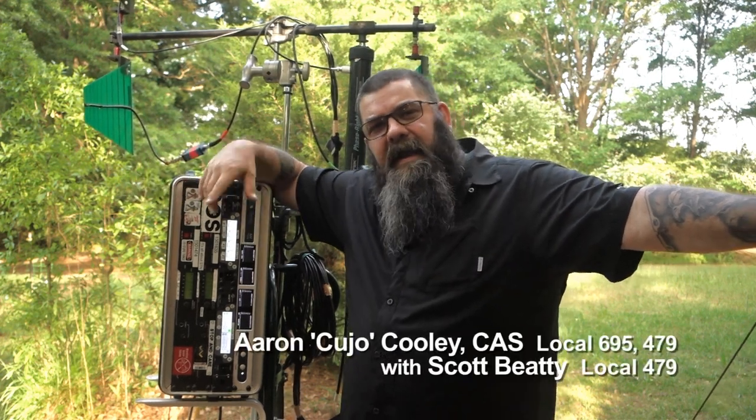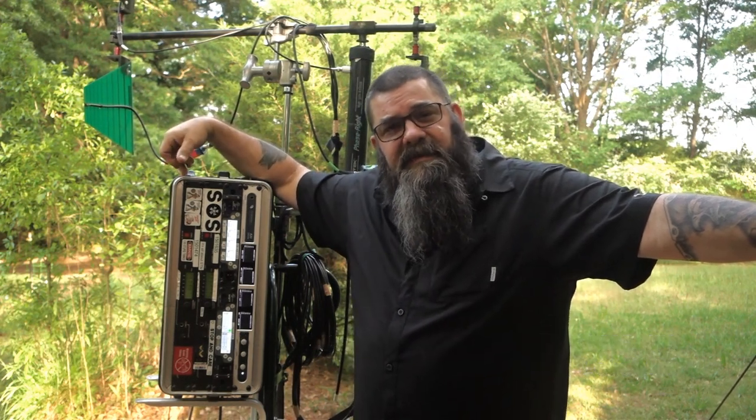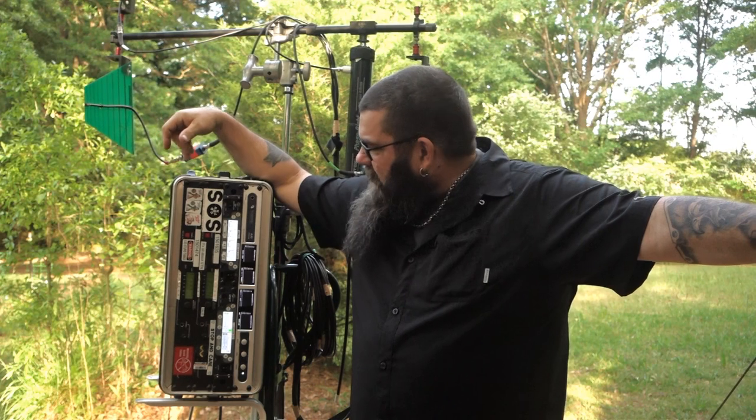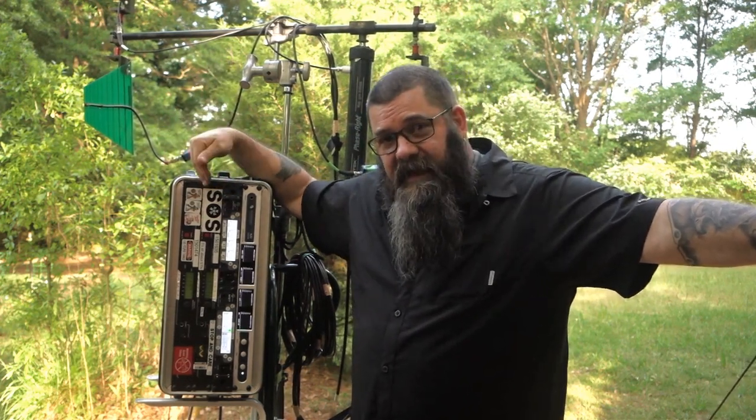Hi everybody, I'm Cujo. Behind the camera is my buddy Scott Beatty, and this is our RF remote box. This is a project that Scott and I have been working on for quite a while. We wanted a way to get our antennas and our receivers closer to set so that we could better manage the RF environment.